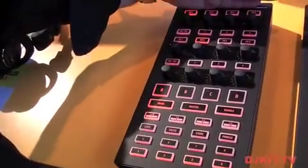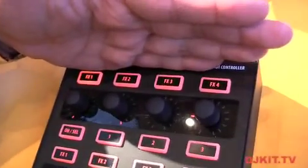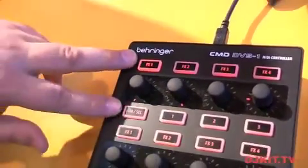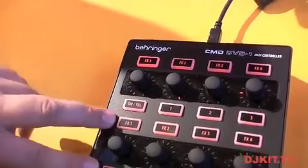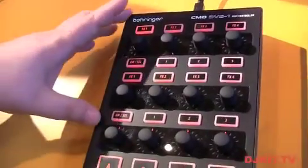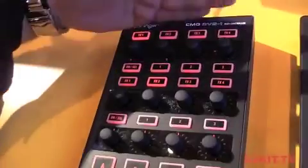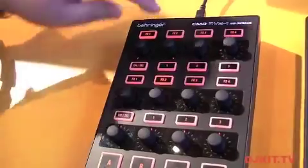At the top of this, you'll see you have four selectable effects buttons. That maps very neatly into, for instance, the four effects available on Traktor Scratch, and you have two banks of effects control to work with. These don't double up and send the same messaging, so if you wanted to use this with a program like Ableton Live, you could have four knobs and four buttons control over eight different effects.